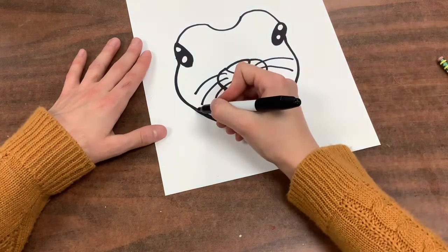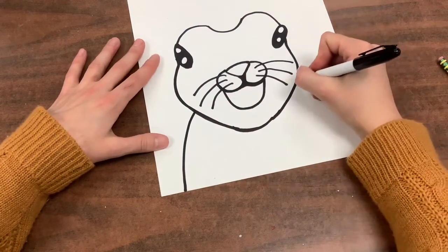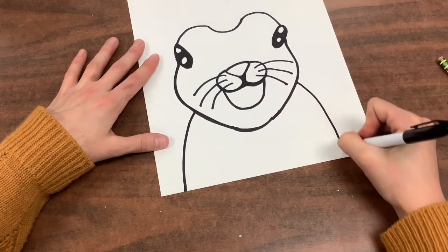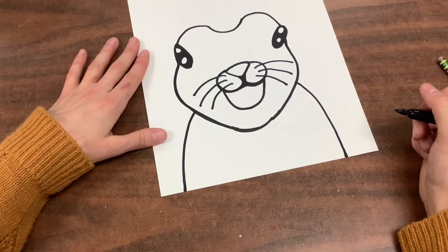Now we're going to draw the body of our bunny. I'm going from one side of the face and the other side of the face with a curve down to the bottom of my paper.